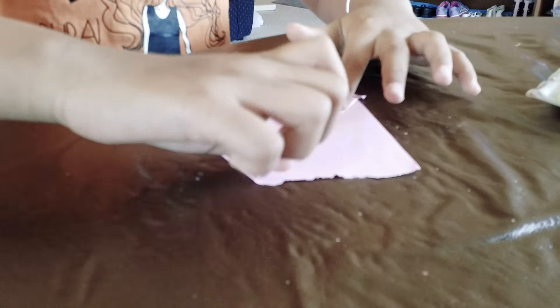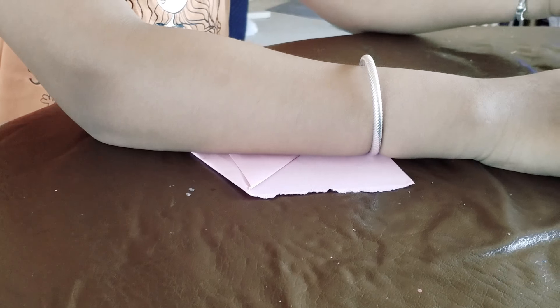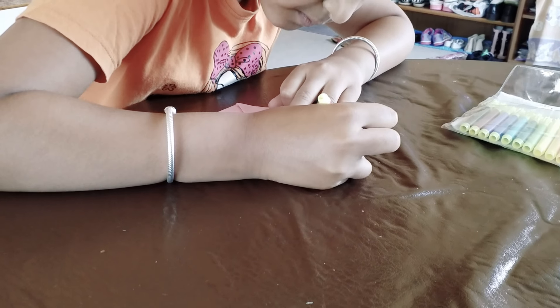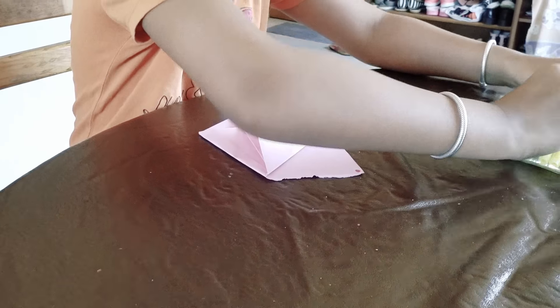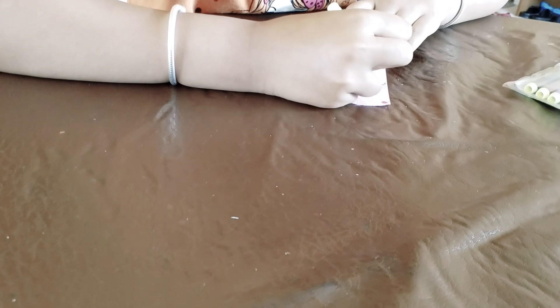And then, you can use textures to decorate it. I'm just going to put a cherry on top. And I'm also going to put a little bit of icing, which is blue. Blue icing. Probably blueberry flavor.